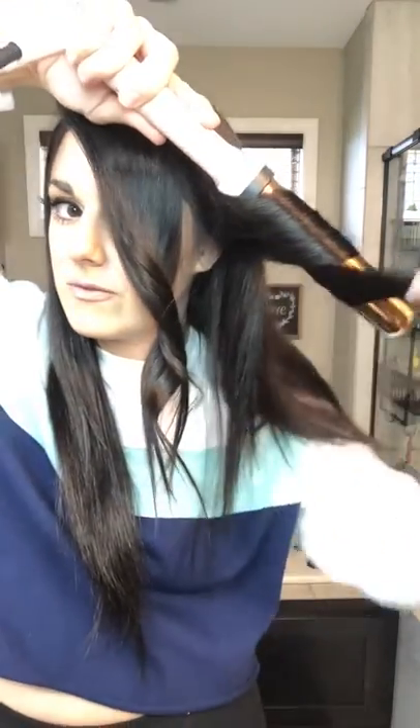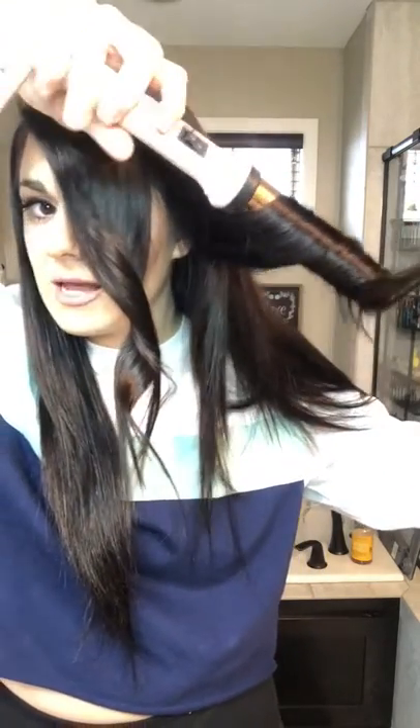Now I'm going to go behind my ear and go up. I want these long pieces right here because that's what gives my hair the wave that I want. If you hear my kid, I apologize in advance — he is going down for a nap with his dad. Then I just kind of unroll, keep rolling, and there you go. I'm going to do this to my entire head.